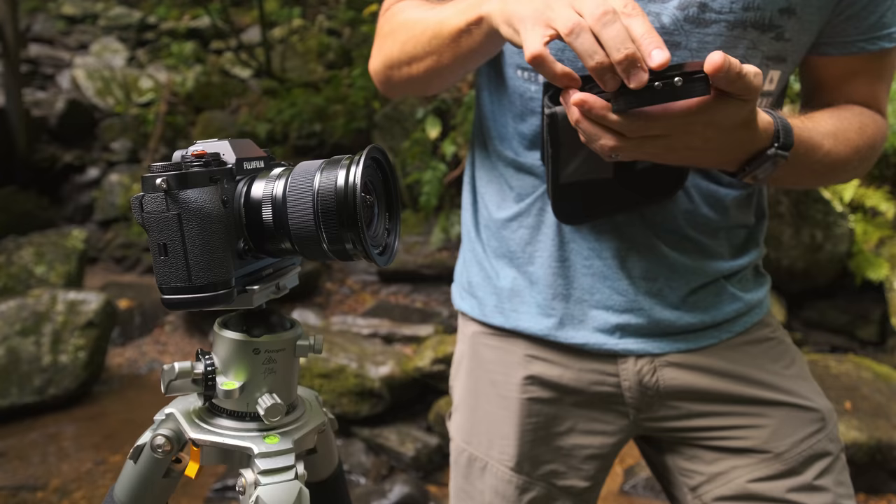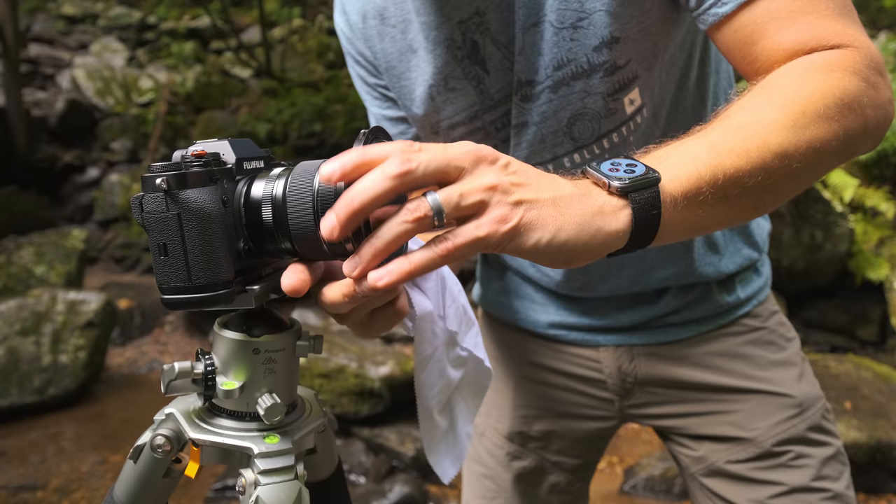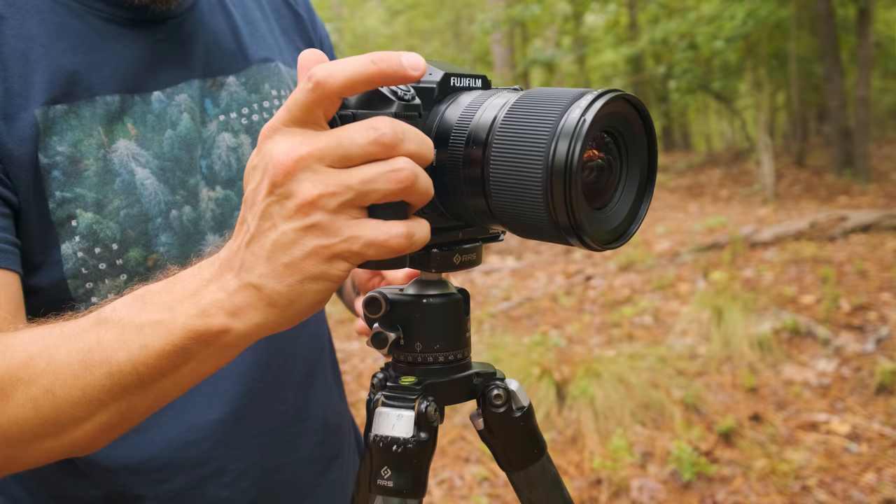As far as the reason you clicked on this video — I finally got a new ball head. I say finally because over the last seven or eight years since I've been into landscape photography, I've changed pretty much everything: tripods, camera systems, this or that. But there are two things I've never really changed — one is the filter system. I've been using Nisi filters from day one. The other is the ball head, and it's the Really Right Stuff BH40.